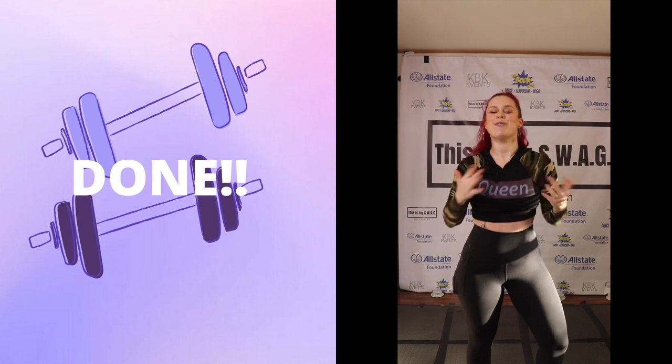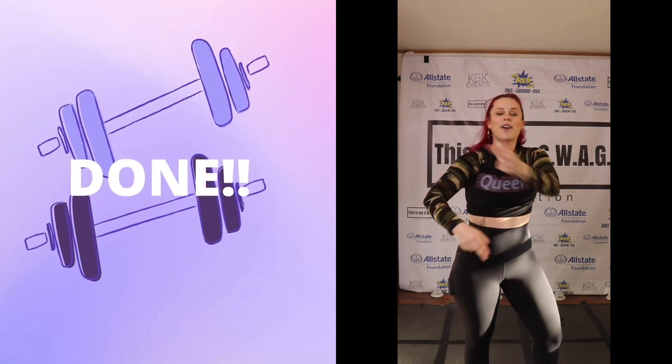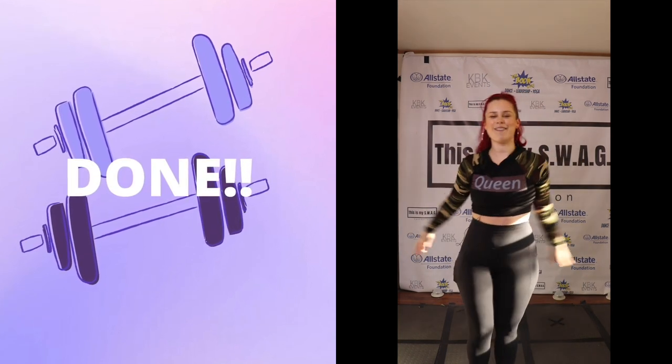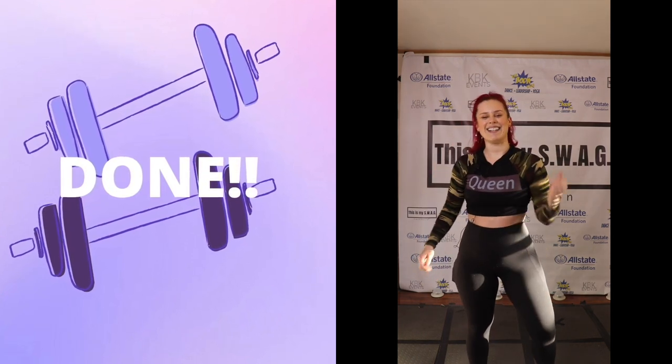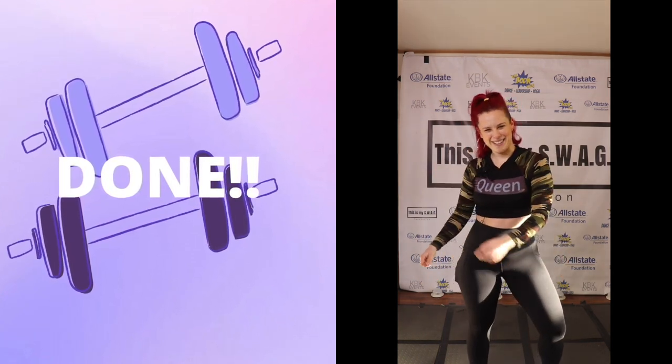Amazing work, my friends. Thank you so much for joining me for day two of the CAB challenge. I will see you tomorrow for day three, and that is abs. Have a powerful day.